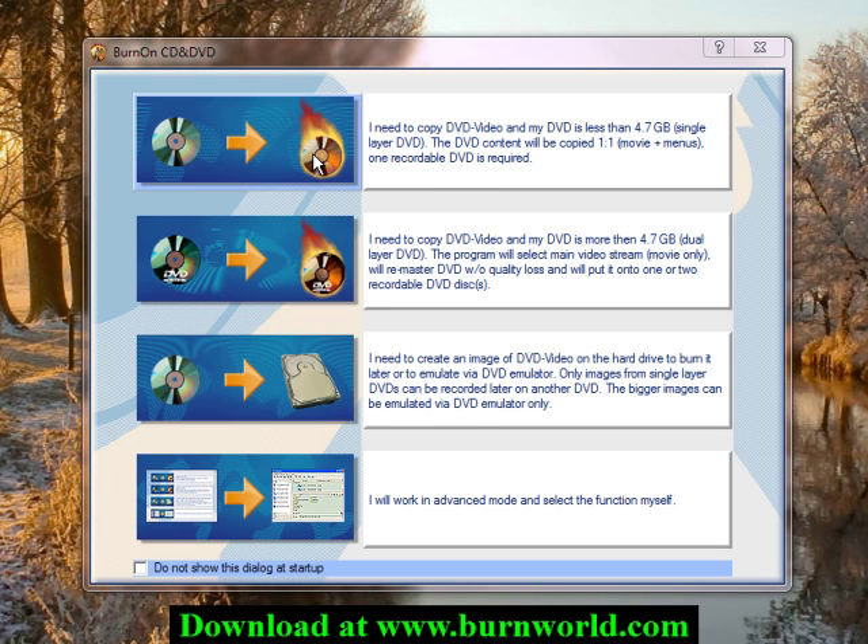The first way is to choose this first option, which will allow you to make a copy of a disc. And if you have a second DVD burner, you can burn to that blank disc all in one step.